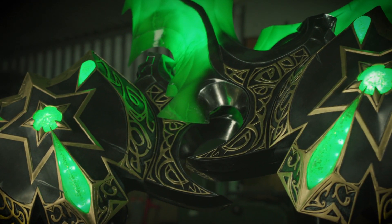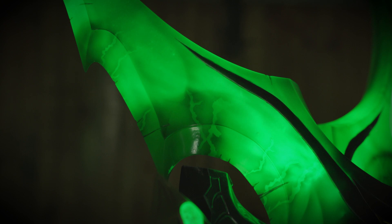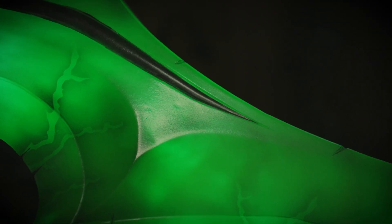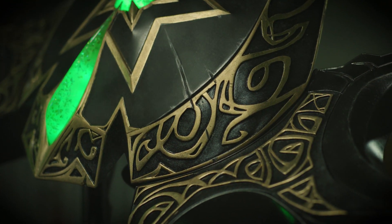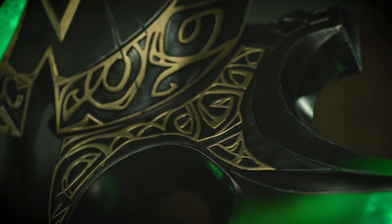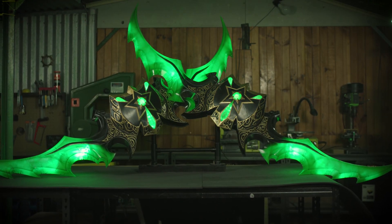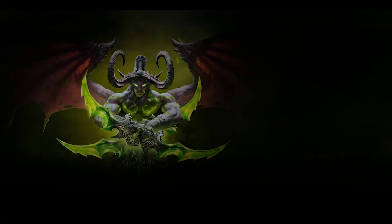The Burning Crusade was the expansion that forged my love for Warcraft, and the Black Temple was my defining raid. Every week Illidan would point those Warglaives at our raid and yell 'YOU ARE NOT PREPARED!' And I always sat there thinking those would be so cool to make. So this project was a total dream come true.